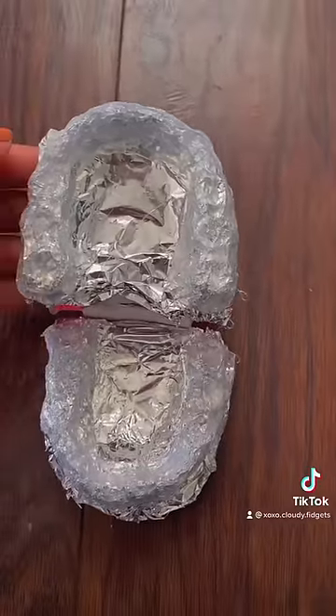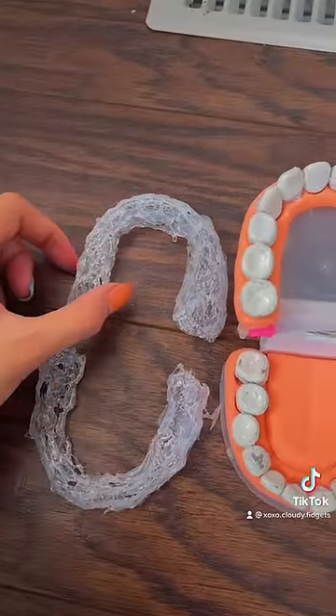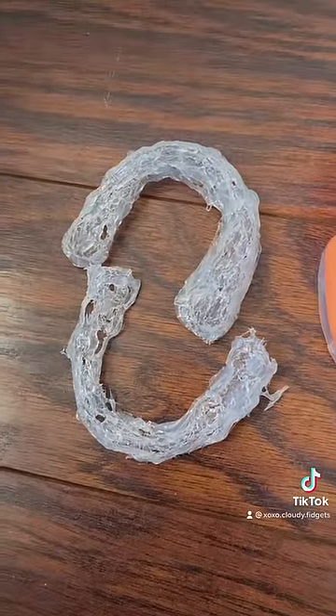Here is mine now. You can peel the hot glue off from the tin foil, and as you can see mine has some holes on them, so right now will be a great time to fill them in.